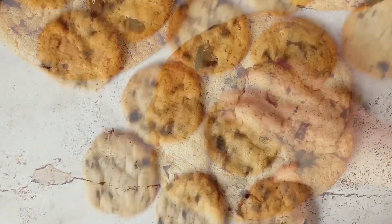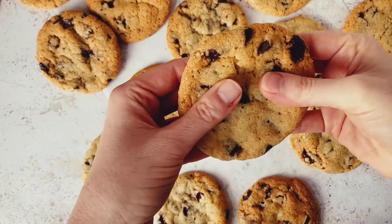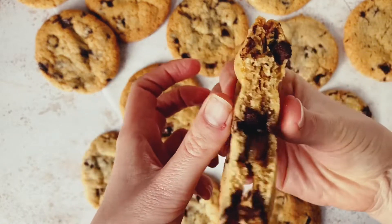Truly do enjoy these with a glass of milk, friends. I really hope you love your cookies.